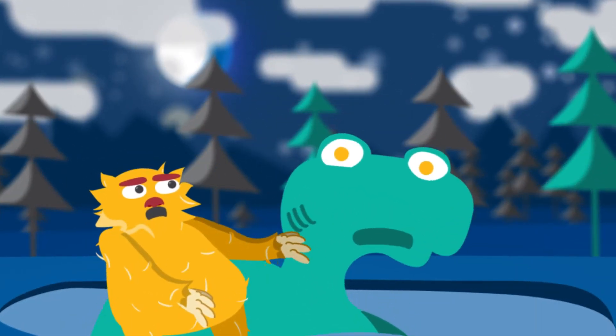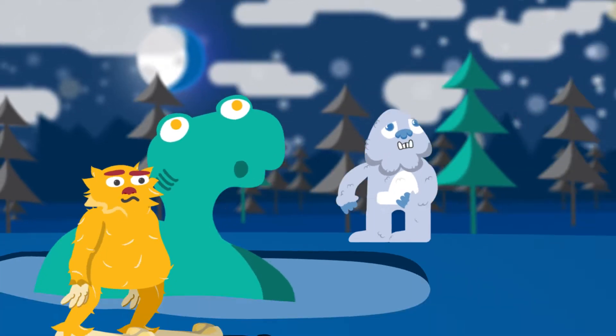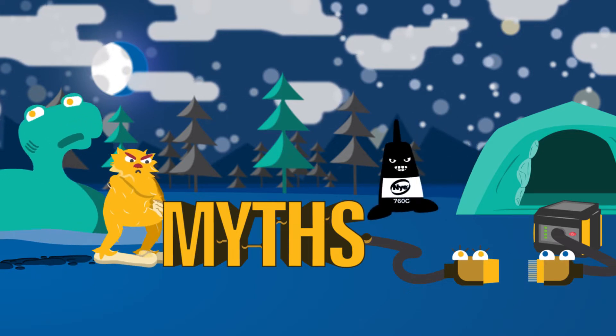Bigfoot. The Loch Ness Monster. The Abominable Snowman. What do they all have in common? They're all myths. Many people assume connector grease is bad for electrical connections, but that's a myth too.